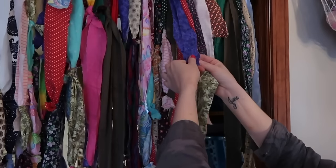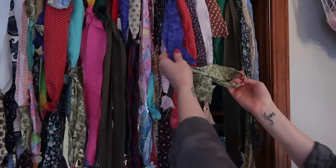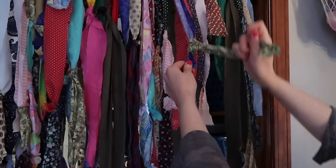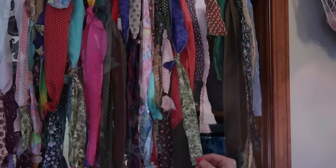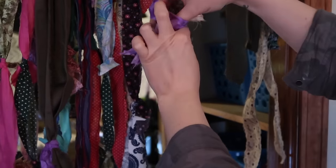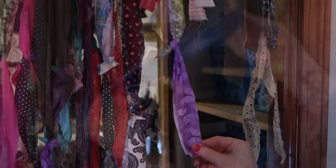After you have your first row done, this is when you can start adding on your second. I went ahead and hung mine up because I found it was easier to work this way. Take another piece of scrap fabric, fold it in half, make a loop, and go around it just like on the rod — but this time instead of attaching to the rod, it attaches to the fabric itself. Fold your fabric in half, make sure the ends are together, loop it around, and tighten it to the fabric.